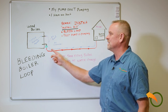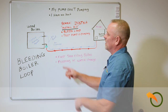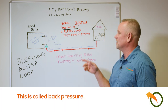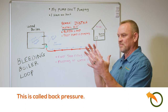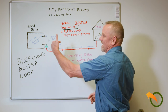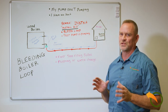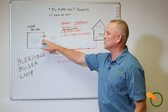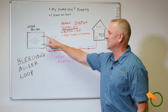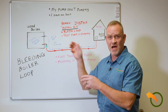What happens is the water in the boiler is pushing back on the water trying to return from the loop, which builds up air — and air compresses. So the pump is not able to push that air out because the water is pushing back on it. There are a couple quick solutions: you can drop the water level below the return port, or disconnect that port so that the air is able to get pushed out, and then reconnect.